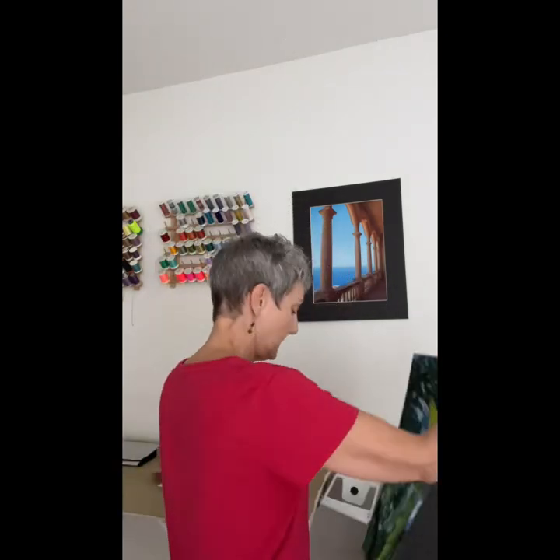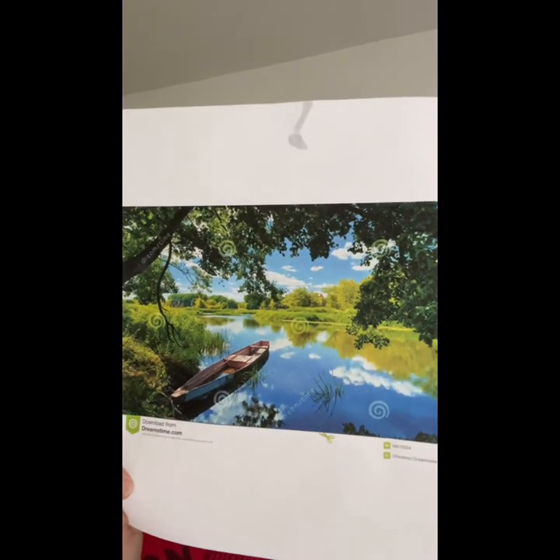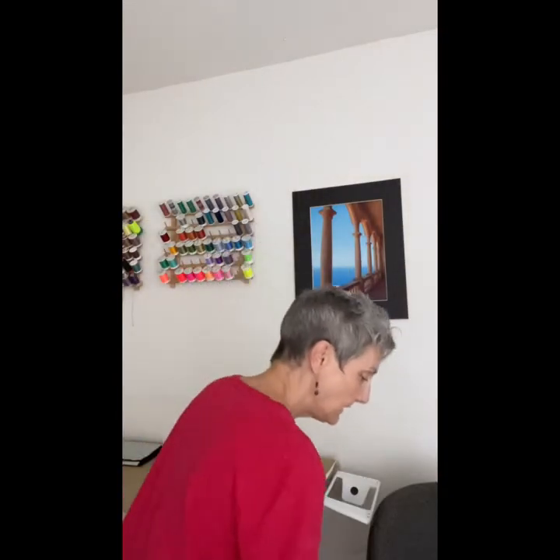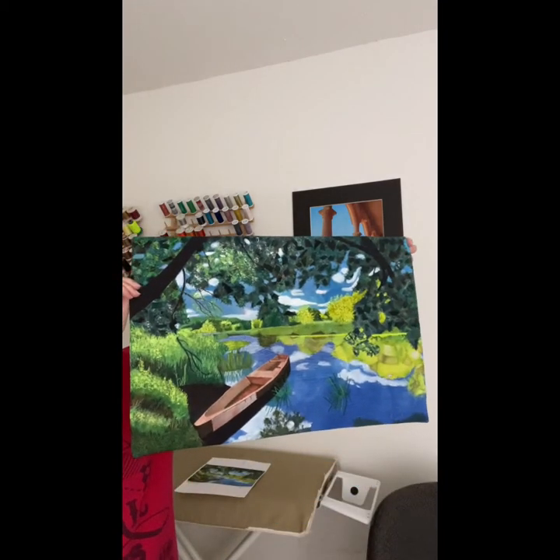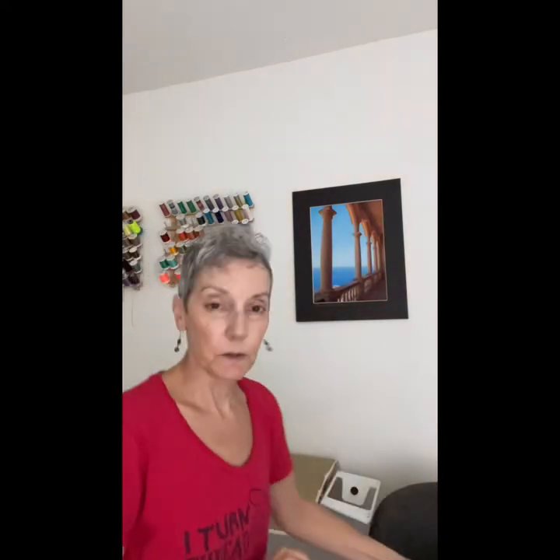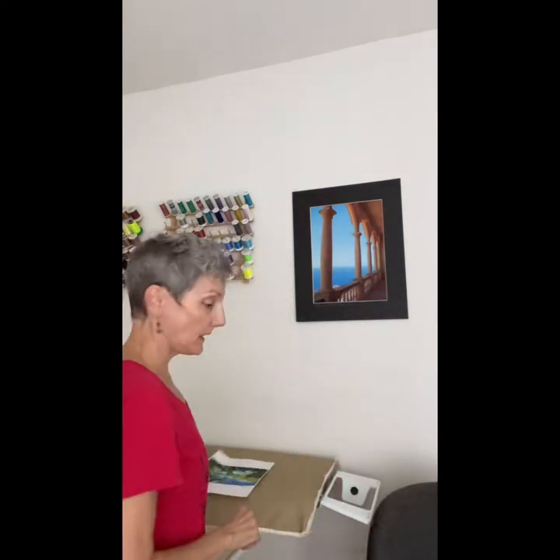So how do you get from a photo like this to a finished art quilt like this? I'm so glad you asked. I'm going to show you the in-between steps.